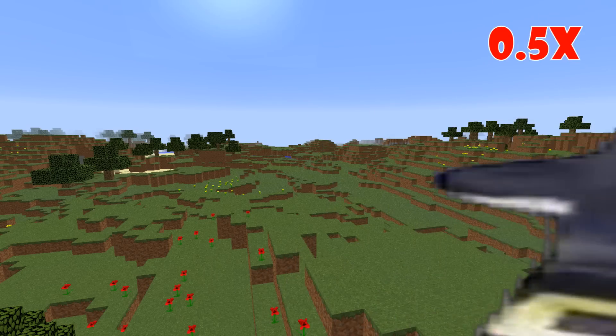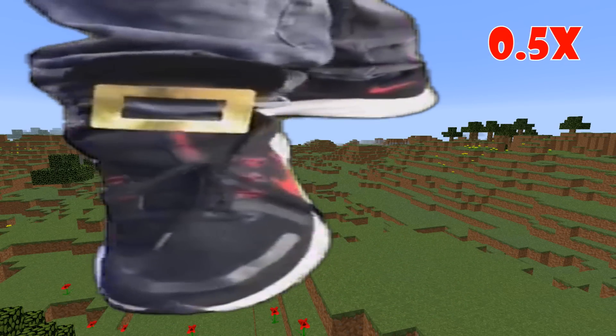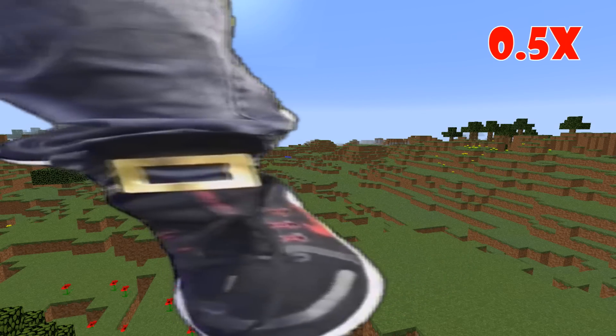Come over here, come over here, check out my new shoes, they're the brand new one, two, buckle my shoe, three, four, buckle some more, five, six, Nike kicks.